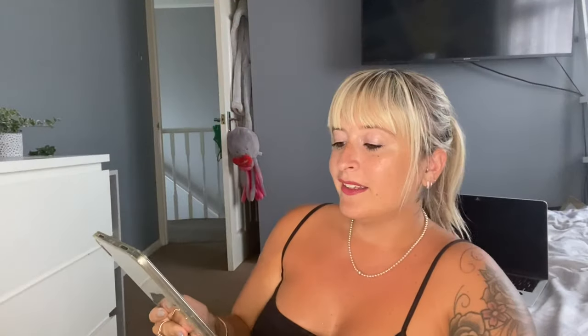And then we've got Pecan Pie Bites — it's like a dark brownie colour. Pecan Pie Bites has cinnamon leaves, caramelised sugar and pure honey with white hazelnuts, pecans, dark chocolate, cloves, oak wood and smoked cedar.